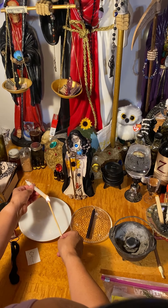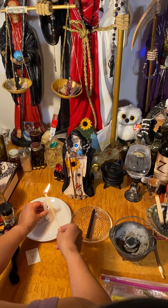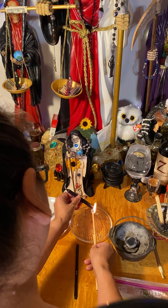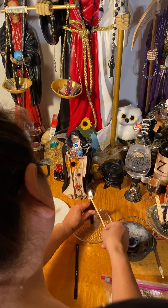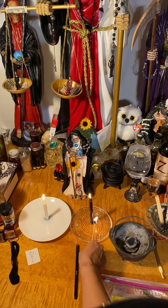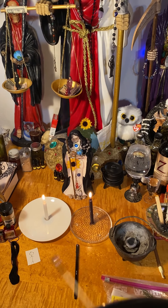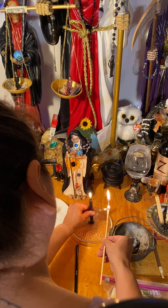We're going to put the white candle first and light it up. Then we're going to do the black candle. I need to add some heat because this one didn't stick all the way.